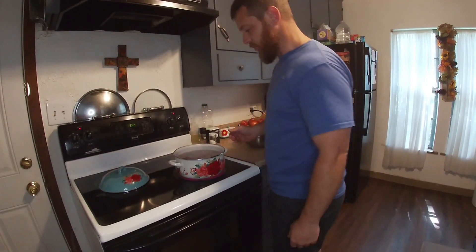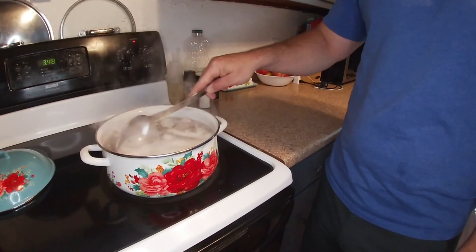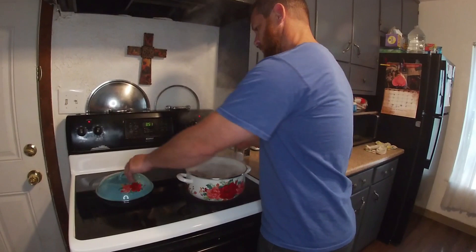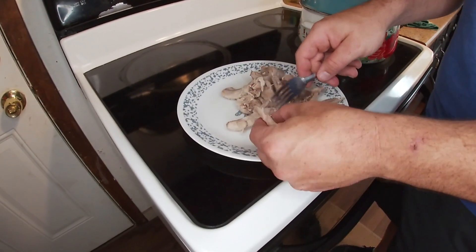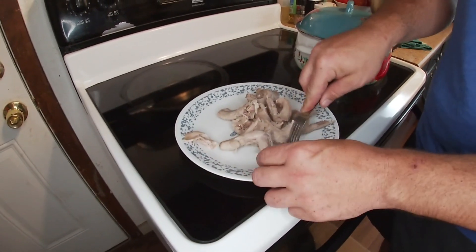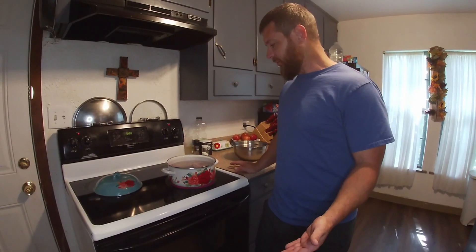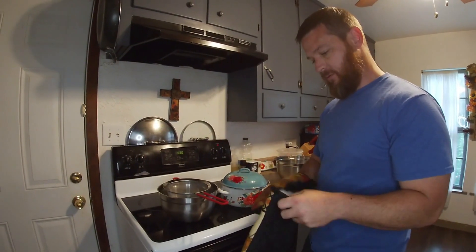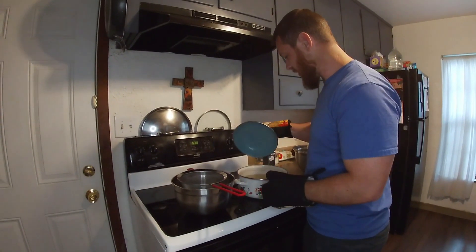We're gonna bring this up to a rolling boil, and then we're gonna ladle the froth off of it. After that we're gonna turn the heat down, put the lid on it, and just let it simmer until the meat gets so tender it'll pick right off the bone. Depending on whether you got large or small squirrels, that takes anywhere from an hour to three hours.